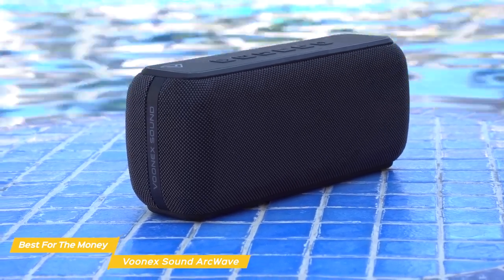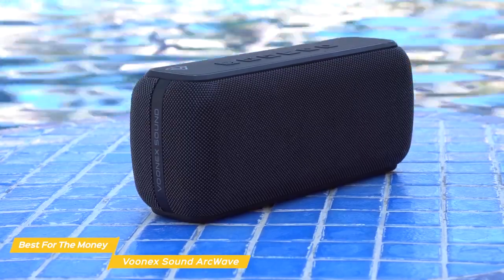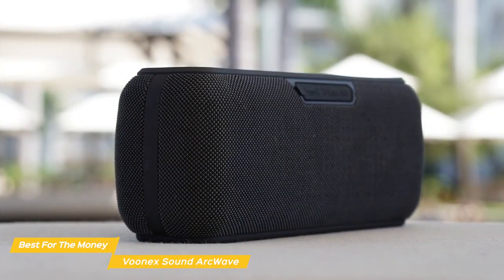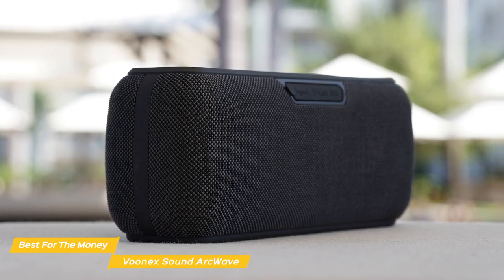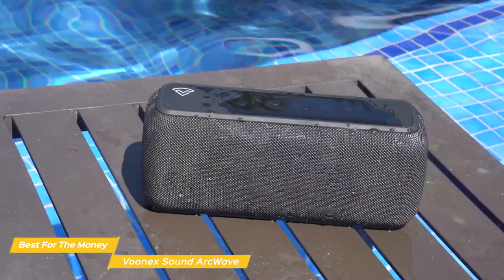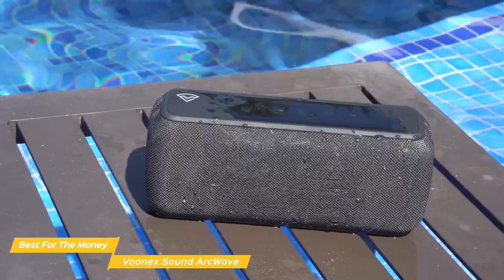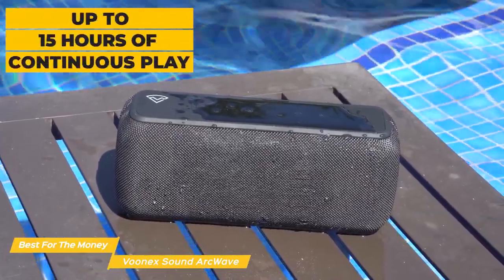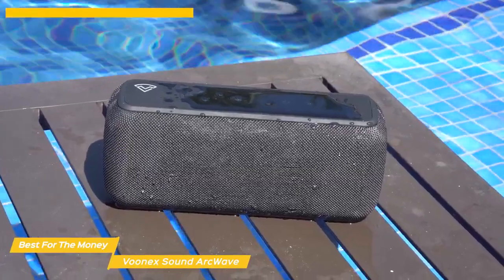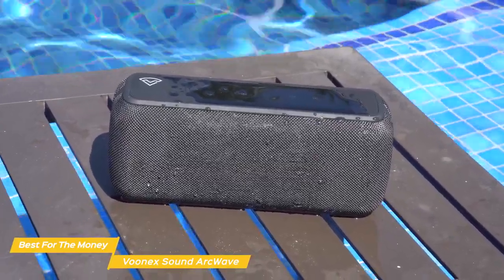Acoustically engineered, the bass diaphragm can also be controlled via the bass boost. You'll find the bass on the speaker is deep, punchy, and adds a lot of impact to your music. Battery life is also really solid on the ArcWave. With a 6,600 mAh lithium battery, you can get the party going for up to 15 hours of continuous play, and thanks to the fast charge option, you can get the Vunex fully charged in about 3 hours.